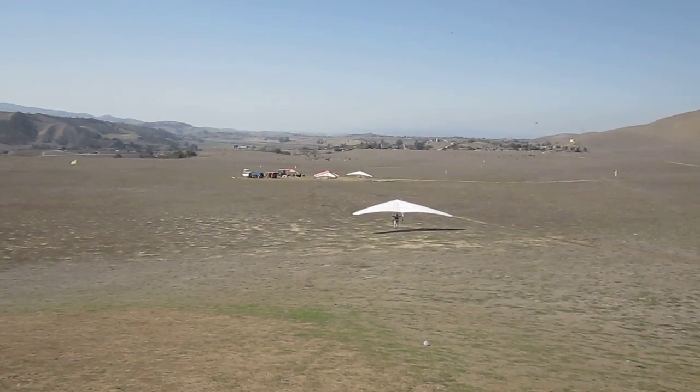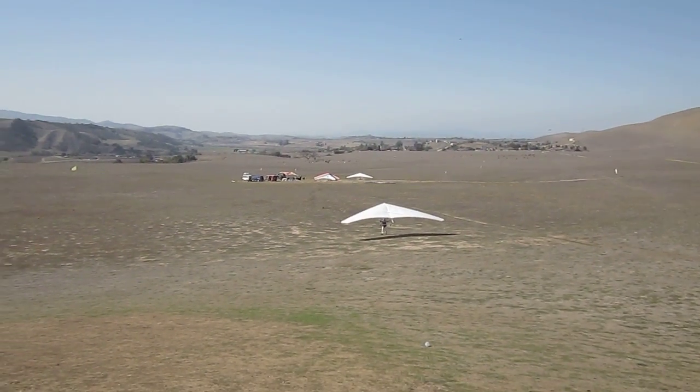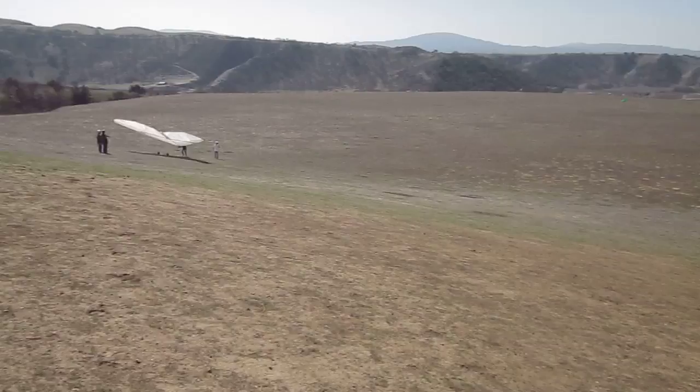Static tow rig over there. Bunch of students taking tows. It's Robert bringing the glider back. Let's see what the instructor is now.